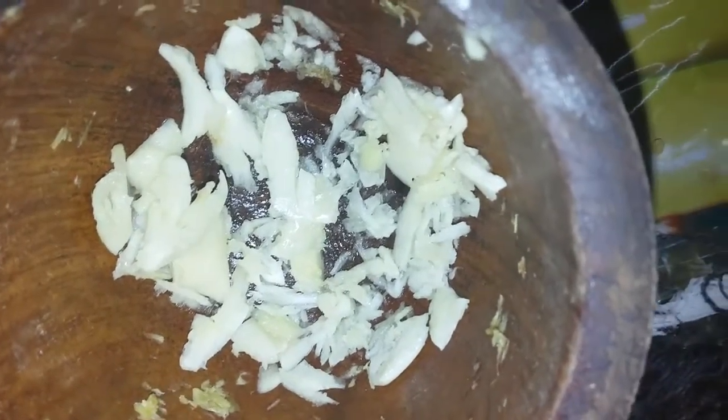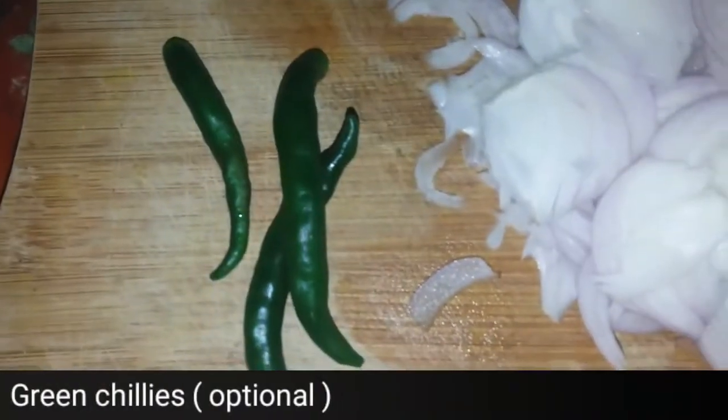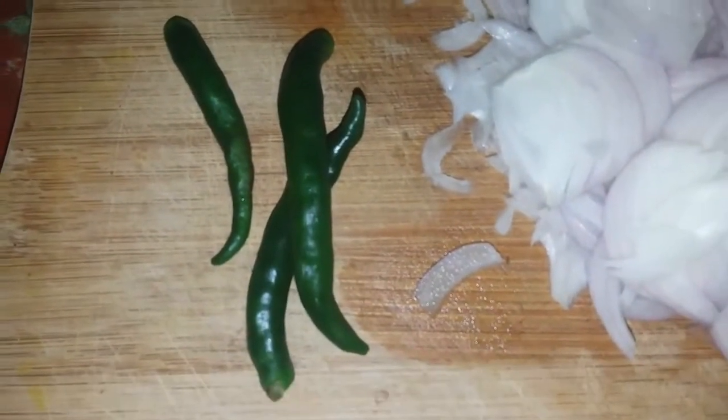In the meantime, I'm taking some garlic pieces and ginger. The complete recipe will be in the description box. I'm also adding sliced onions and some curry leaves. Optionally, you can add green chillies if you want it more spicy.